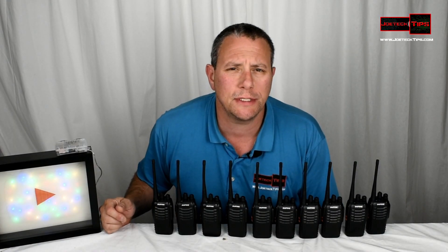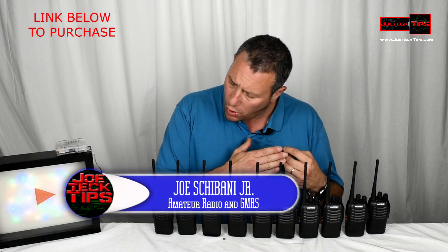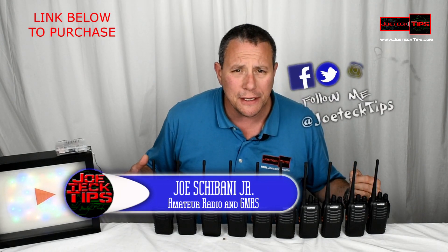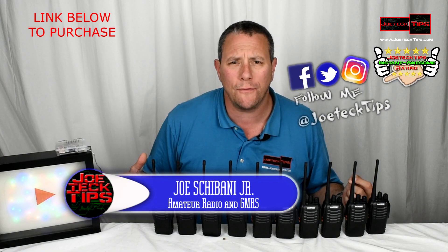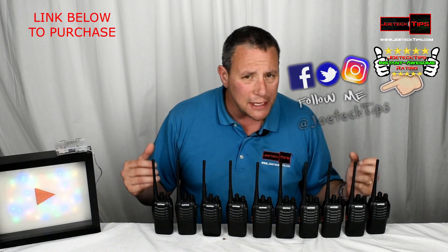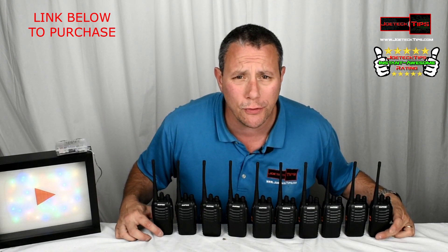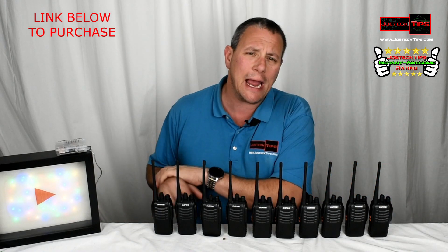Hey guys, this is Joe Tech from Amateur Radio and GMRS, and today we're reviewing this 10-pack of the Baofeng BF-888S radio. These things kick major butt, people. We had them on a cruise — every family member had one.